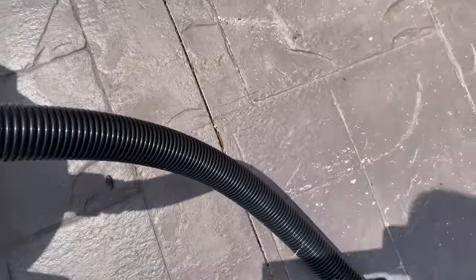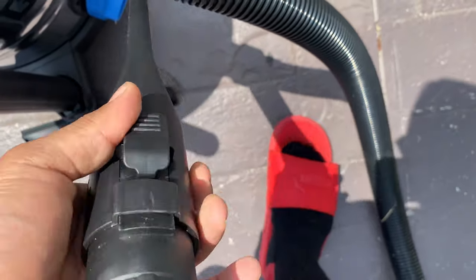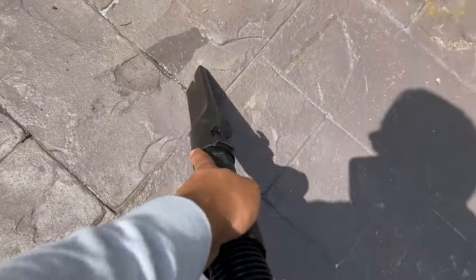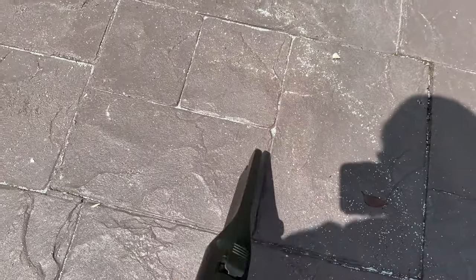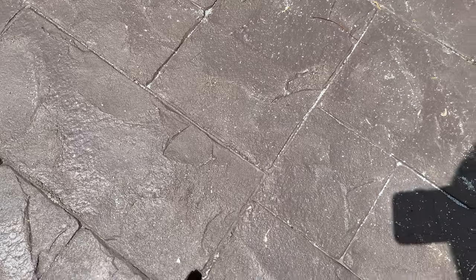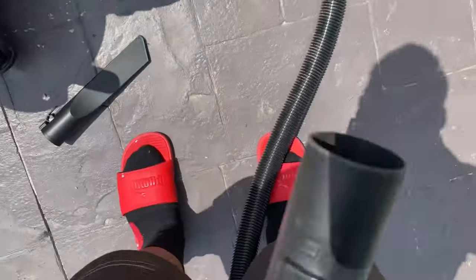Now that's with that attachment. I'm going to change up the attachment real quick. I like this — this one works good. This looks pretty good too. Straight up, just like that. Let's see how that works.